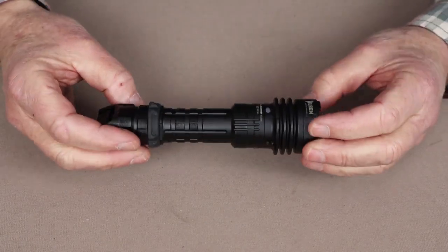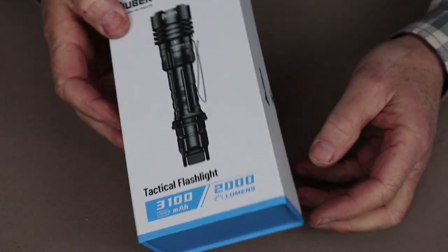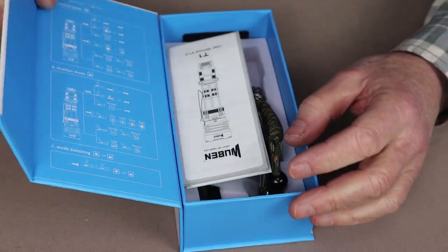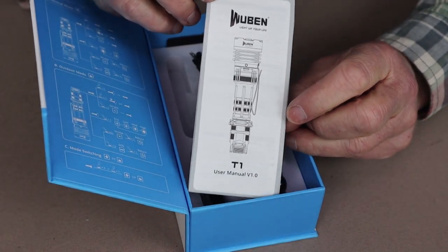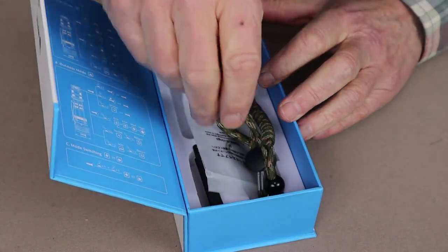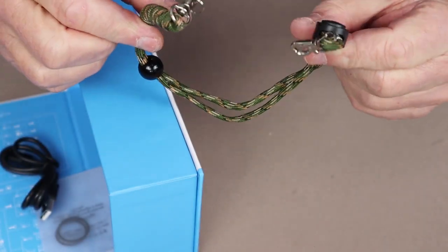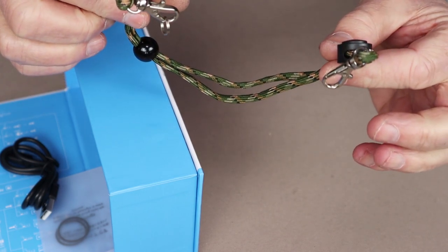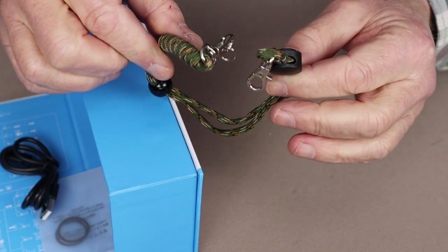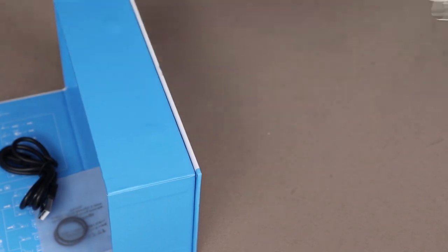Before we get a closer look at the Wubin T1, I thought I'd just take a moment to show you what else it came with. Here's the box the flashlight came in — it's actually a rather nice box, and it's even magnetized, which is a little different. Of course, there's the manual with all the operating instructions and warranty information. There is a lanyard that comes with this — I'll have more comments on it later. There is a spot on the flashlight where you can attach the lanyard if you choose, though it's not something I'm going to do.